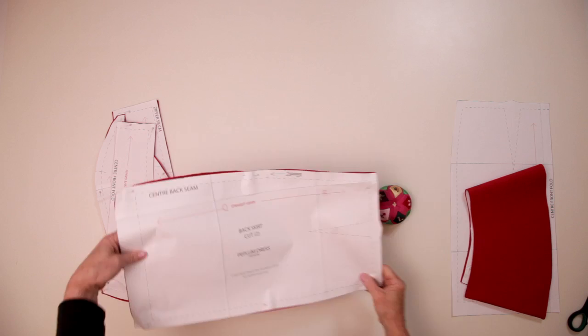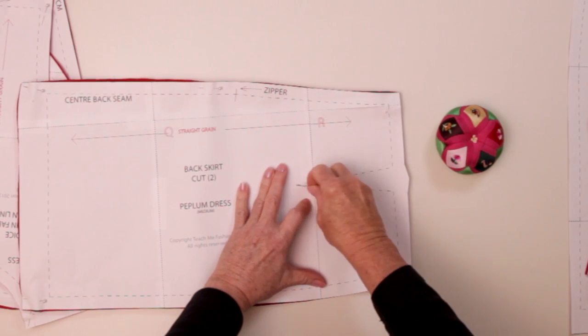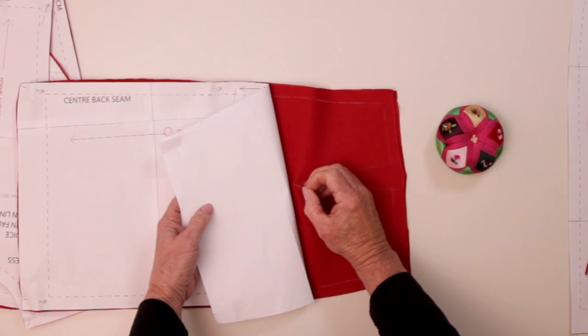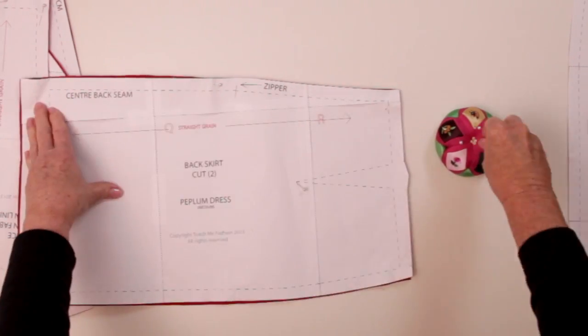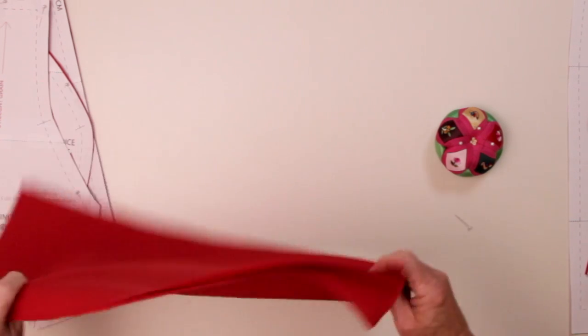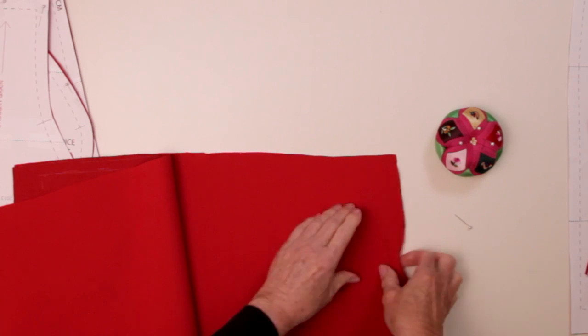Once you have cut the dress out, notch all your seam allowances and mark the ends of the dart with a pin, or if you are more comfortable, use a needle and thread. Remove the pattern pieces and pin the darts into position. Make sure you do both the front and the back of the skirt.